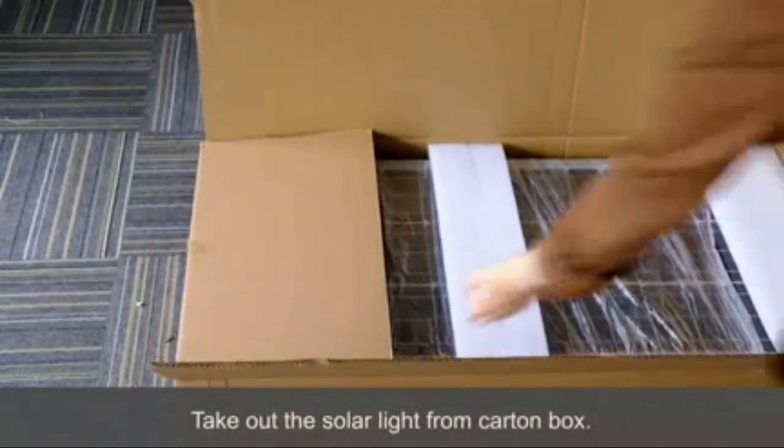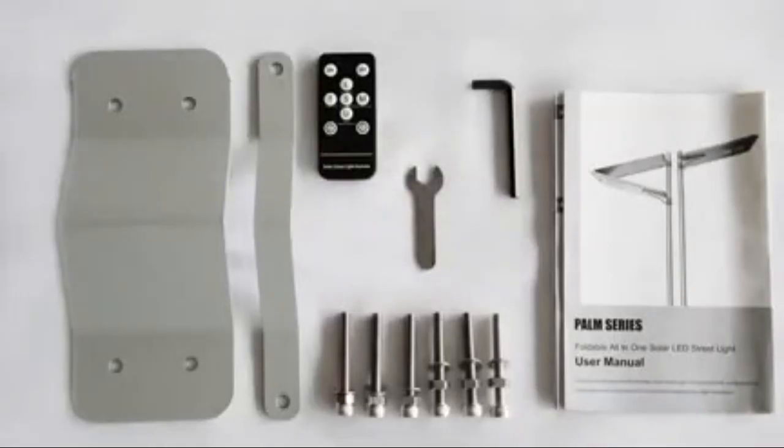The solar panel room includes one big anchor ear, one small anchor ear, six piece screws, an anchor opens banner, remote control, and user manual.